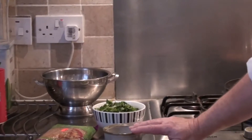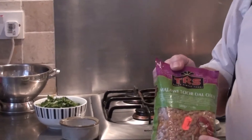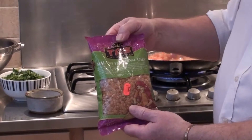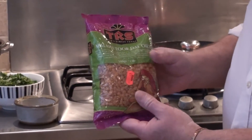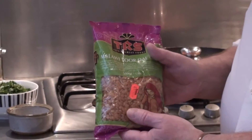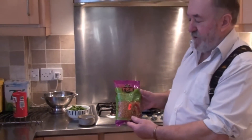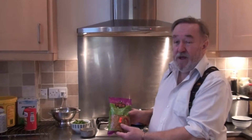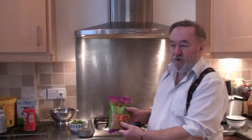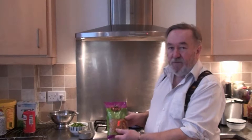There are so many different types of dals. Dals are essentially lentils, and what I'm going to use today is Malari Tordal. Doing it in a pressure cooker takes approximately 25 minutes, and the total cost to produce quite a substantial amount of dal is going to be somewhere in the region of roughly £1.52. So it's cheap and it's quick.